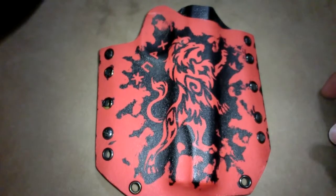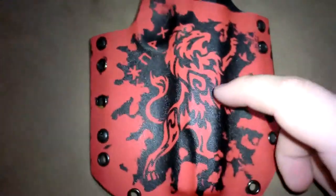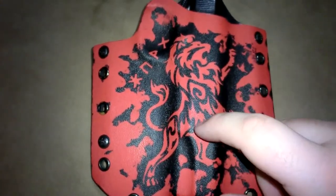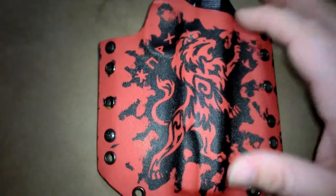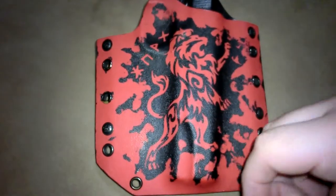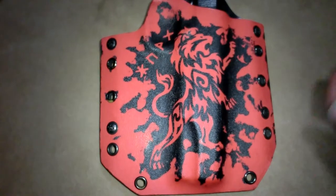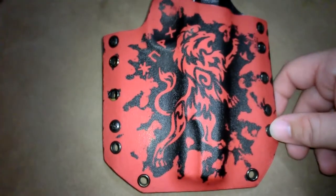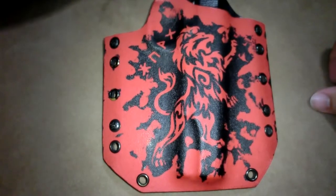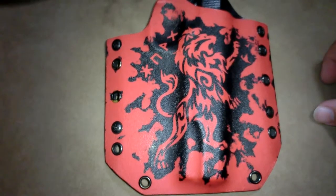Order some Magpul magazines if you'd like, or email him for some custom work — he does a great job. This stuff will not come off, it is permanent. I've had this holster and been wearing it very frequently. The polymer will scratch, but the design will not scratch off. He's got a video of him throwing it in a cement mixer with dirt and some rocks, and it just comes out all scratched up but the design stays on there.